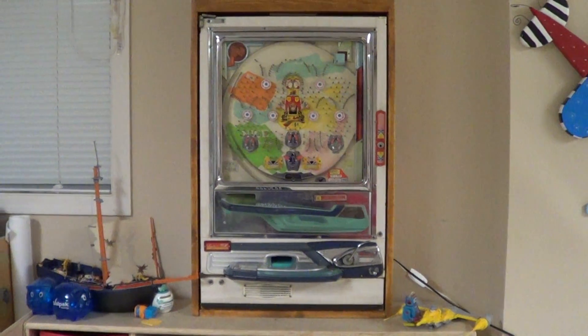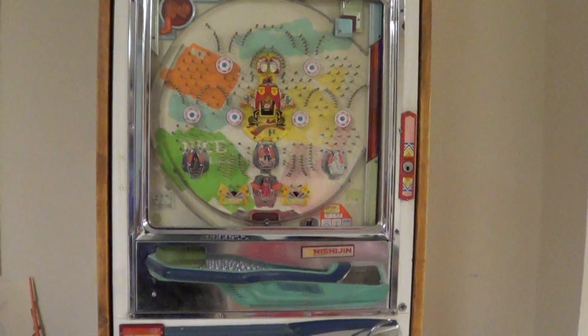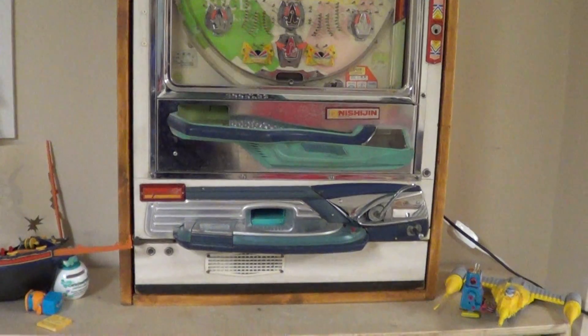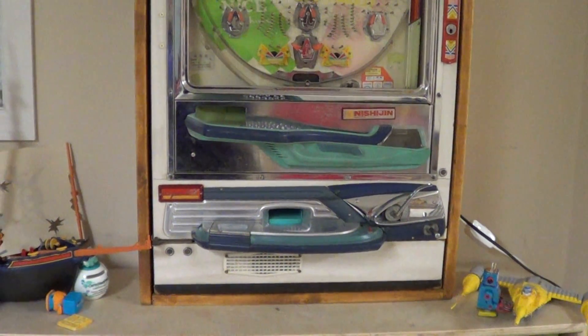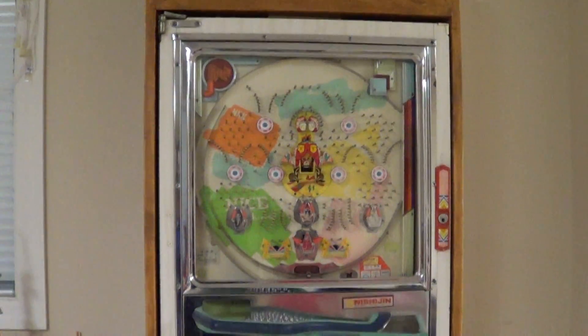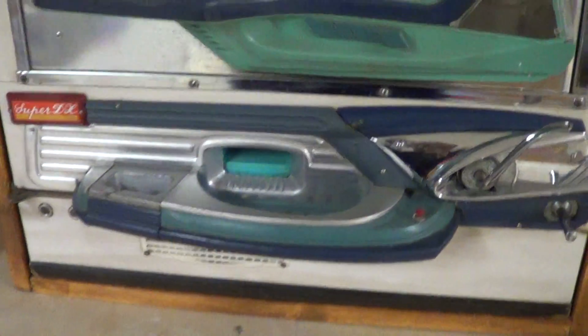Hey folks, I've got a Nichigen canless that I'm gonna sell on eBay and it's in pretty good condition. As you can hear, it works. There's a little clicking noise going on there. I've rewired it and I've cleaned it.